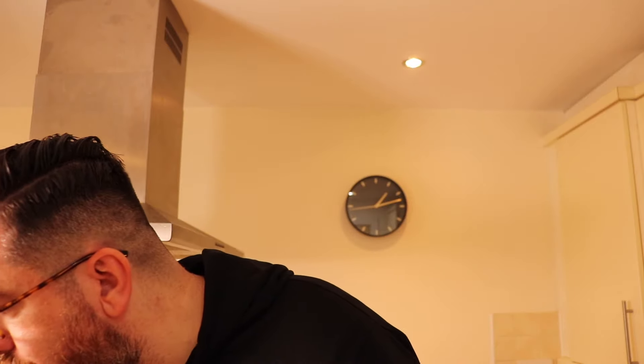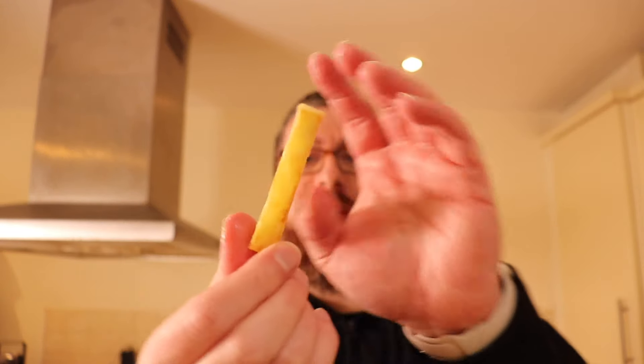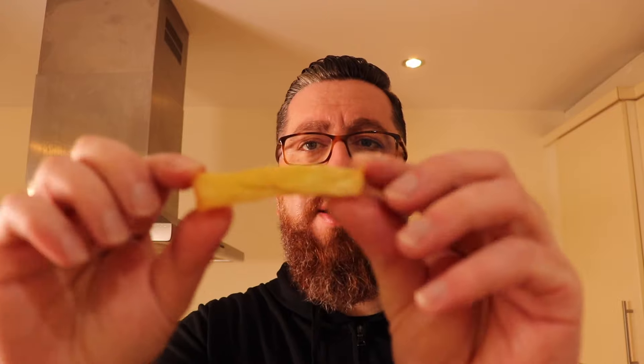You get a lovely crispy exterior, nice and soft on the inside. I'm not going to put McDonald's in the description, but this is somewhat similar to the McDonald's fries — just obviously significantly thicker than you'd get, but the taste is fairly similar.